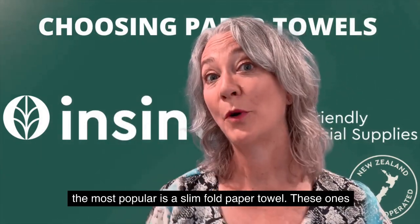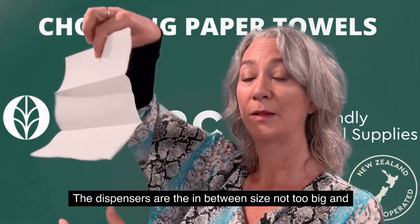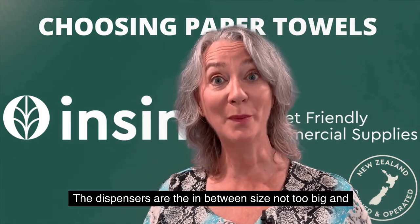By far the most popular is the slim fold paper towel. These ones are folded into three. The dispensers are the in-between size — not too big and not too small.